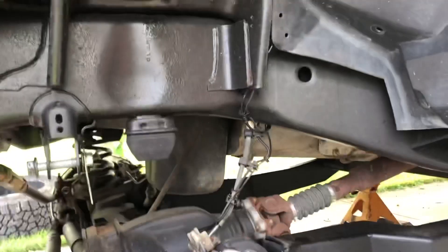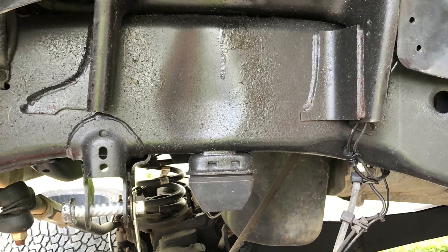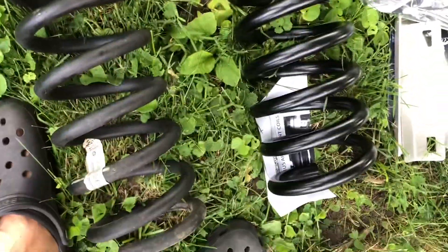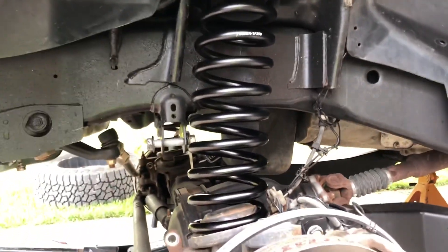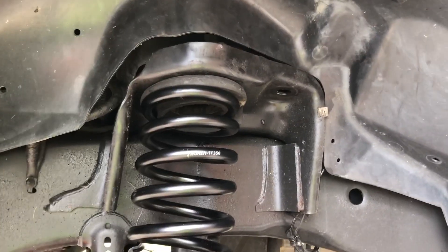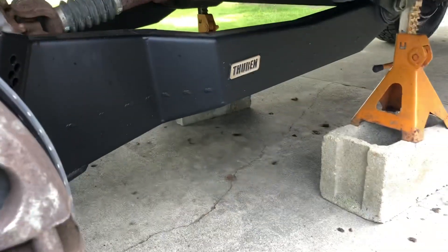We should be able to put the new spring in on this side. There's the new Thuren coil compared to the stock coil on the left. I had the spacer for the leveling kit so it should be about even. I got the first spring installed - just use that factory isolator. Had to use the spring compressors again to get it back in. The spring's a little pushed out and needs to be aligned and the camber set on the radius arms.